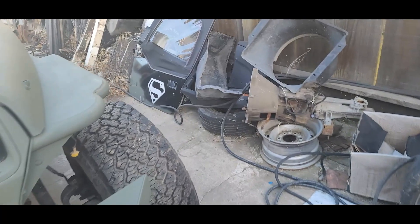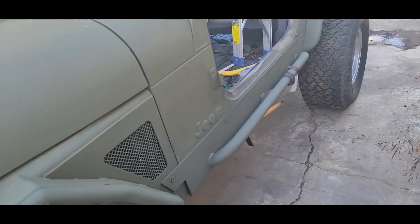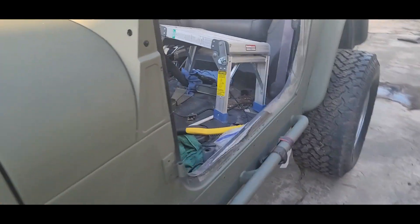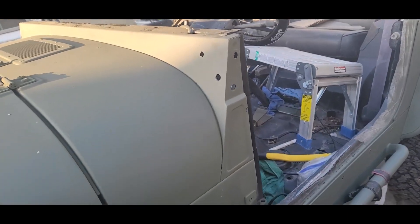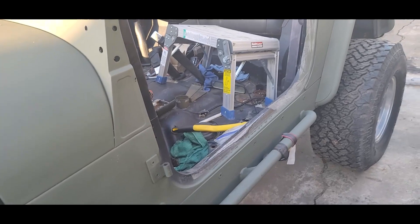I need to drop the drive shafts for my neighbor so it's just one less thing he has to do — I should be able to do that with one hand. I'm also going to drop the exhaust.